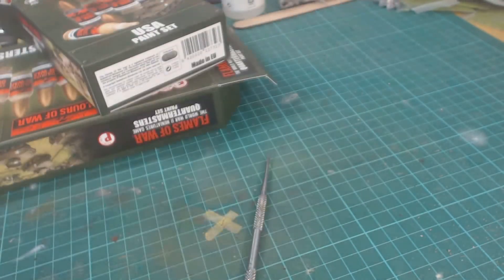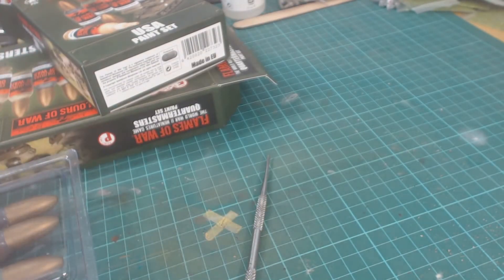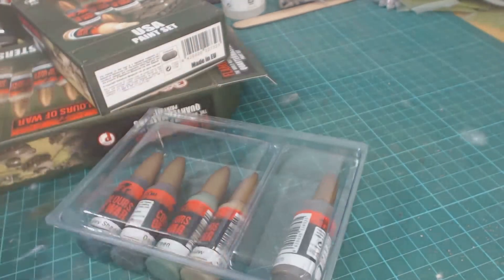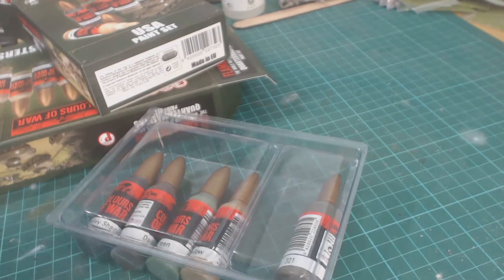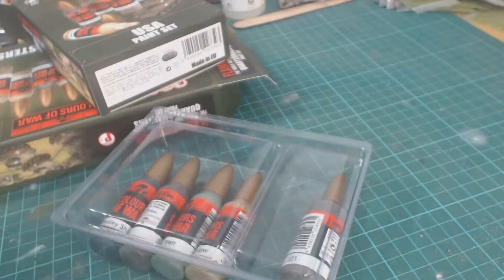I'm not so worried about running out of colors myself — it hardly ever happens for me. I've still got a gunmetal gray that I just ran out of and it lasted me five or six years, and I've done a lot of Rommels. So they will last a while. Sherman Drab you may use more of, depending on whether you're going to use it in the airbrush. But we'll try that out a bit later.